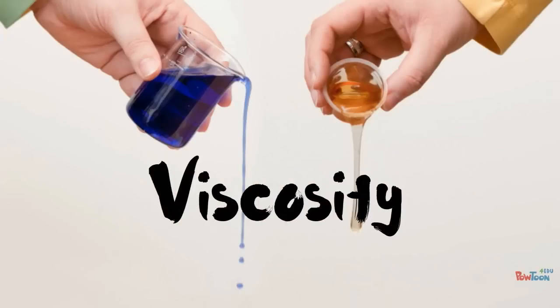In this video we're going to be looking at viscosity and why it's important when vehicle refinishing. We're going to be showing you how to do it, what tools you need and some things you need to bear in mind when you're carrying out this task.